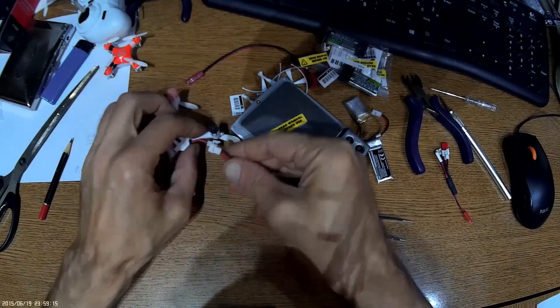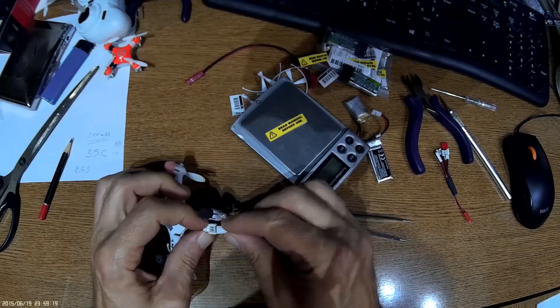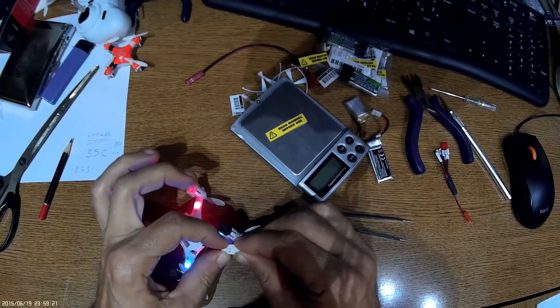Now let's check: plus to plus, red to red, black to black. Yes, it works.